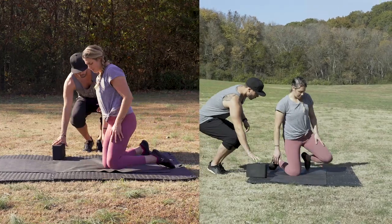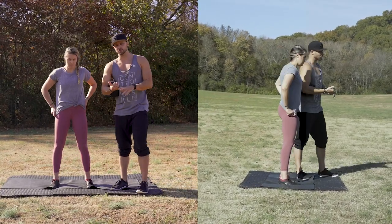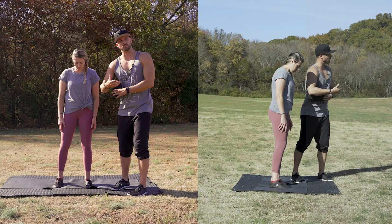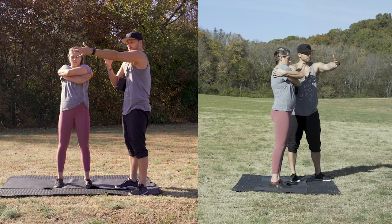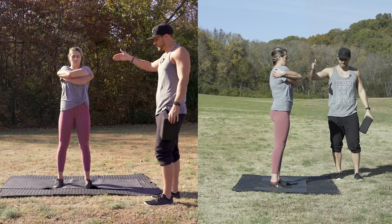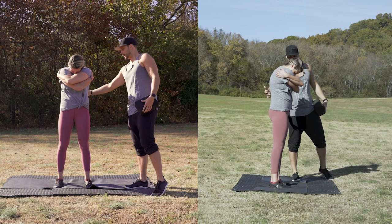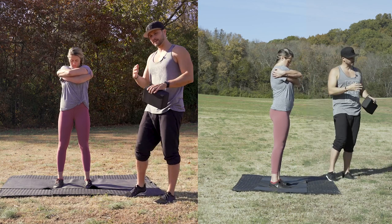Standing back up, we get into the thoracic CAR. I like using the spine-out progression: move the spine first, then the shoulder blades, then the shoulder, then the elbow — working from the middle out. For the thoracic CAR, cross your arms and hug yourself, shoulder blades reaching forward and protracting. First, just segmentally flex and round the upper back — the lower back should not move, and from the front view, neither should the hips. Then segmentally extend, picking the chest back up.